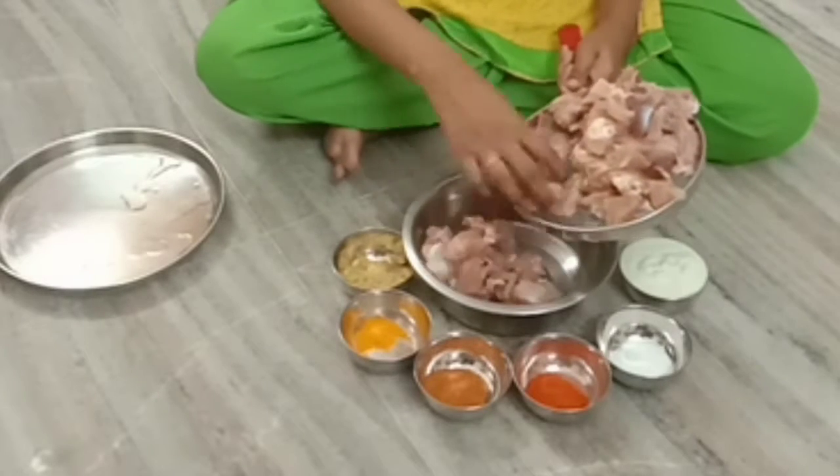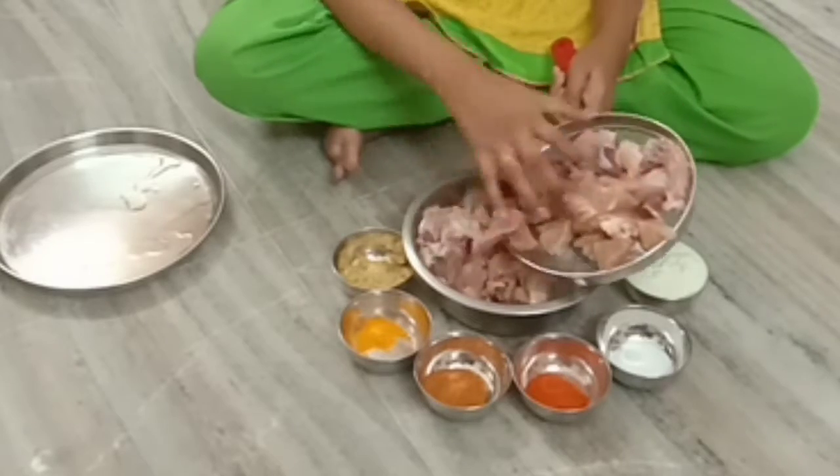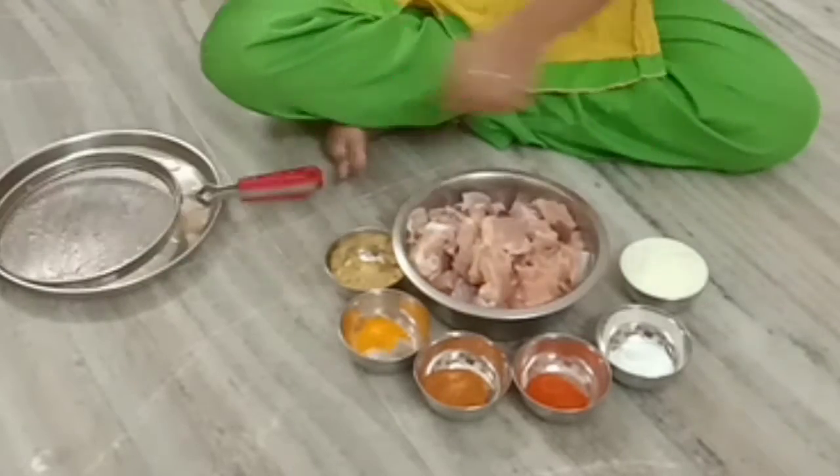Hello friends, today I am going to make a recipe of onion tomato chicken. I am going to clean the chicken in salt water.